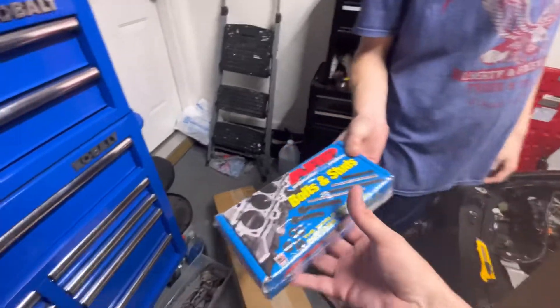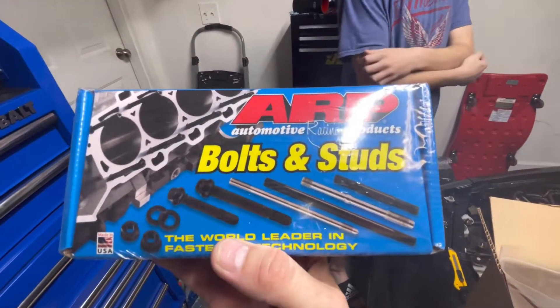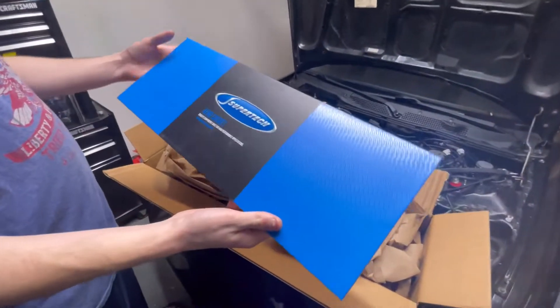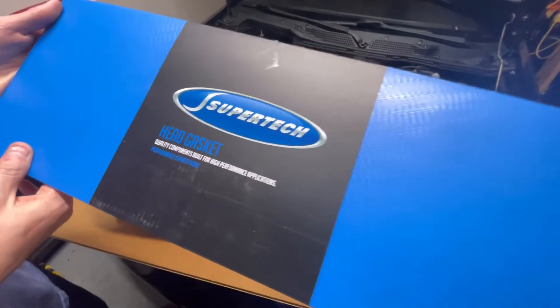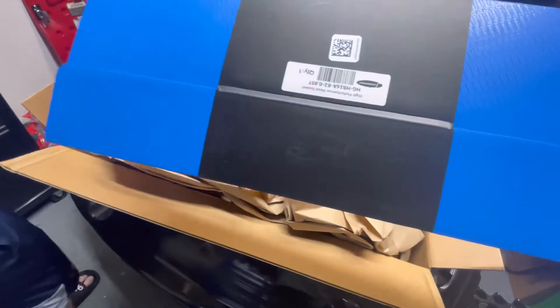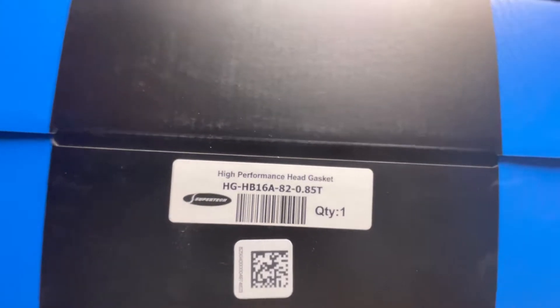We got ARP bolts and studs for the head, so these will be a lot better than the ones we have. This right here is the Supertech head gasket for the B18C1 from K-Series - quality components built for high performance applications. This is the part number we ordered - high performance head gasket for the B18C1.